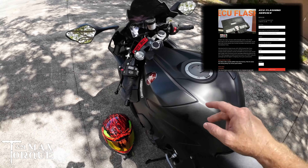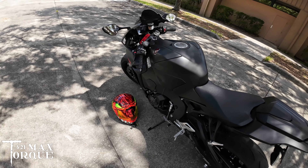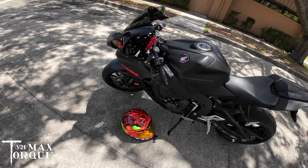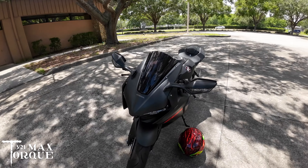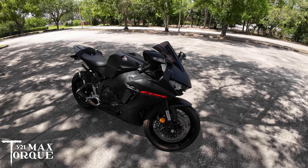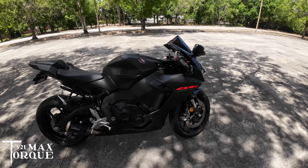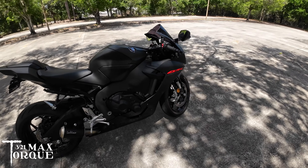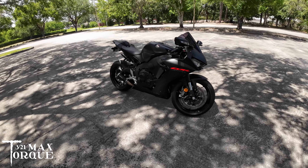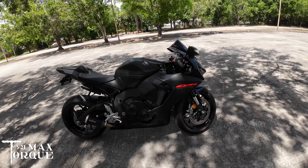I also did the Moto Mafia flash on here, which is a must. To borrow a phrase from Chris Moore, this bike without the flash is a turd — an absolute turd until you flash it. But after it's flashed it comes alive, which is true with most bikes. Every bike out there you've got to flash it; they're just too heavily restricted from the factory.